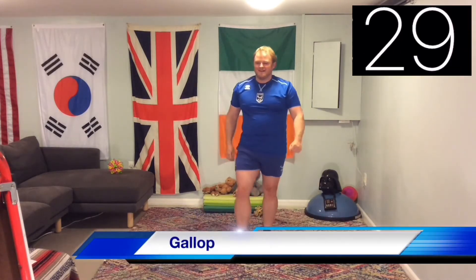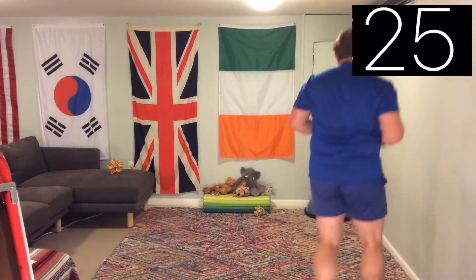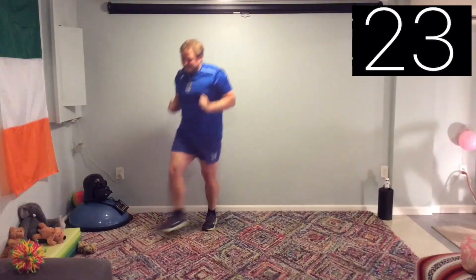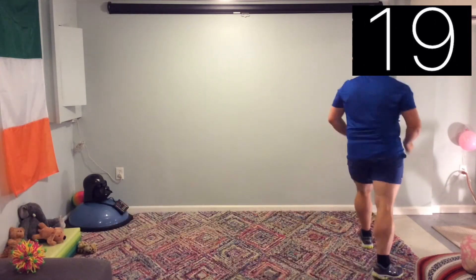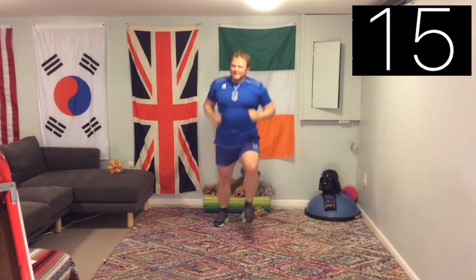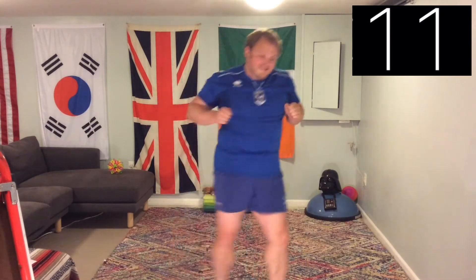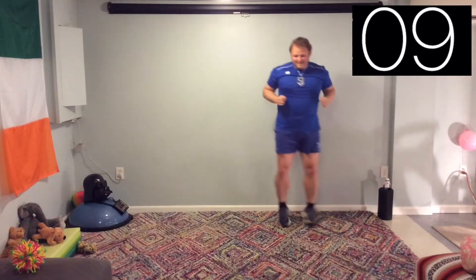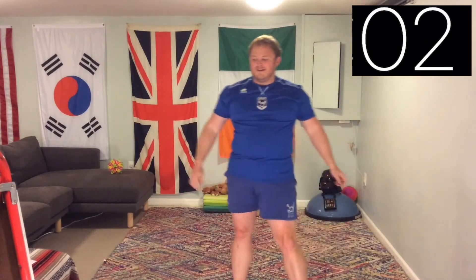Two — gallop. Get back into that horsey. Keep moving, a little bit faster. Doing a canter now, changing up the side that I'm leading with, doing a zigzag pattern. And we're done.